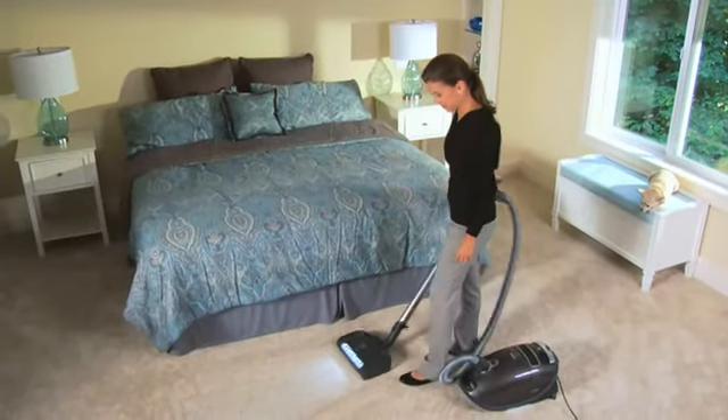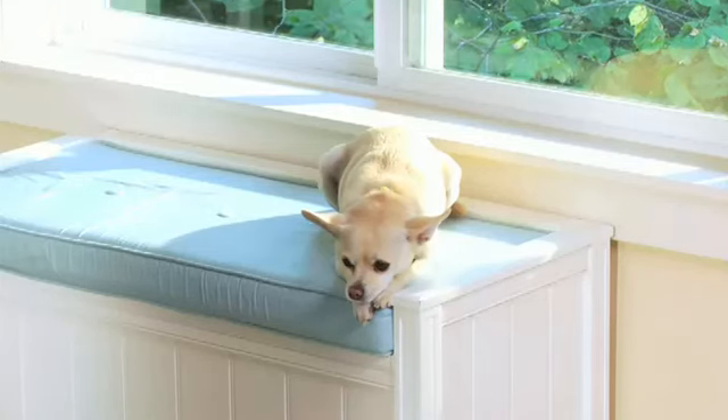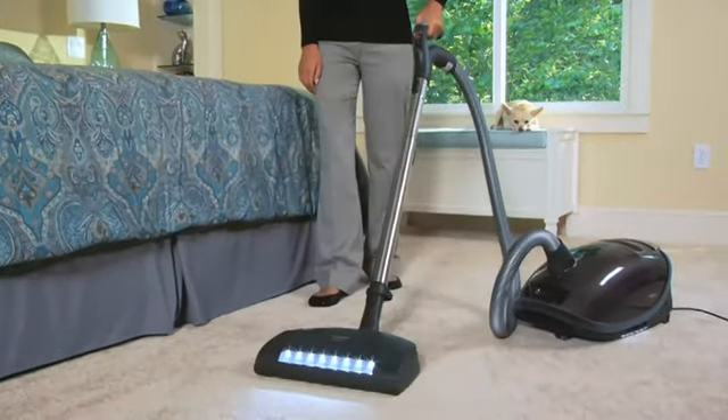Miele vacuums are renowned for quiet operation, featuring an efficient motor specifically encapsulated to retain noise. This makes it particularly quiet, even at full power.